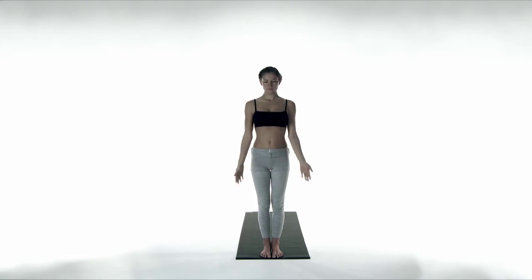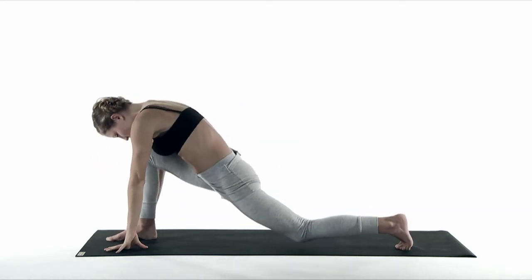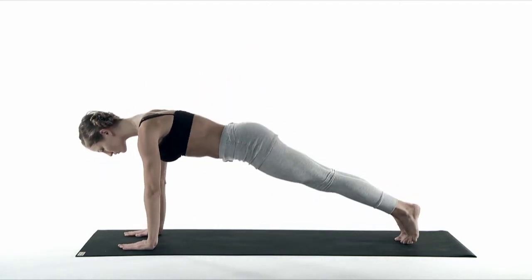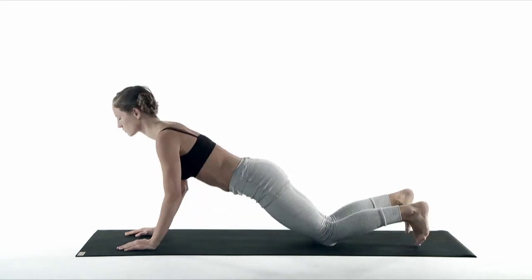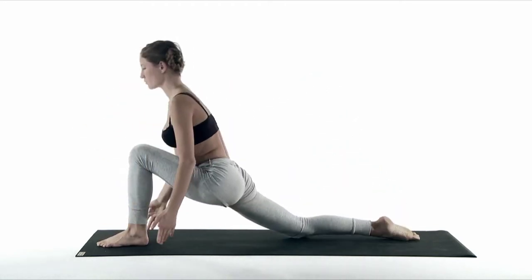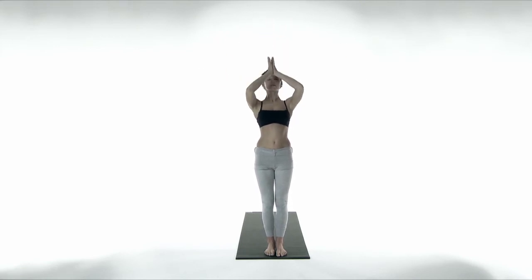Inhale, open and stretch up. Palms to touch. Exhale, stretch forward and down. Inhale, your left foot steps back. Open your chest. Exhale, touch the floor, your right foot steps back. Your knees, chest and forehead go down to the floor. Inhale, press into your palms and open your chest. Exhale, flipping your toes over, press back and lift up your tailbone. The left foot steps forward between your hands. Open up your heart and palms. Exhale, your left foot steps forward to forward bend. Inhale, open your arms, stretch your back and rise up. Exhale, palms to heart center.